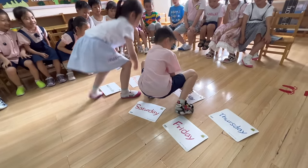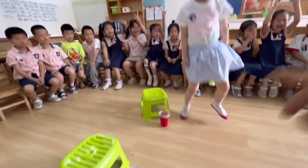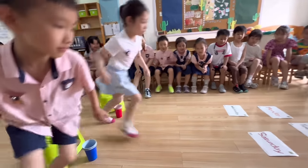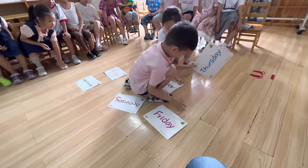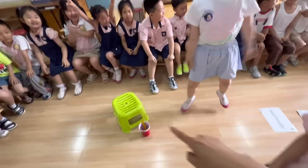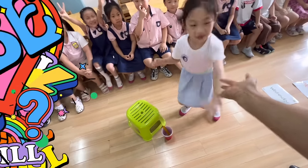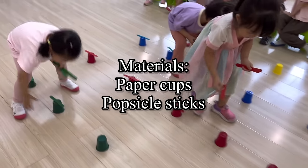Game 8: The mechanics are simple — spread out the flashcards on the floor, and opposite them place two chairs. Call out two students to sit on a chair. Hide a popsicle stick under one of those flashcards, give a go signal, and students search for the popsicle stick. The first one to find it gets a point. You can play boys versus girls, using two cups beside the stools to count who gets the most points.